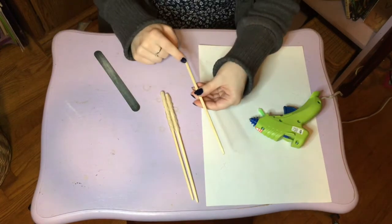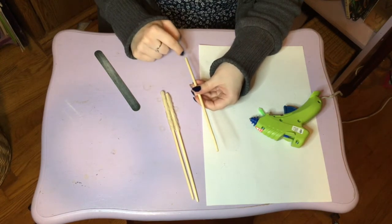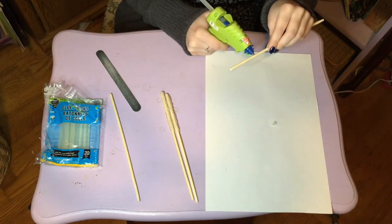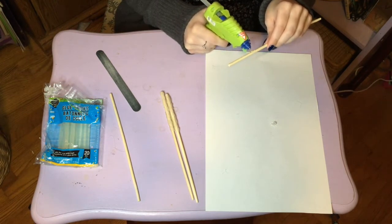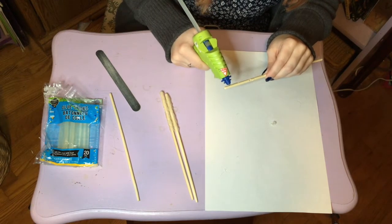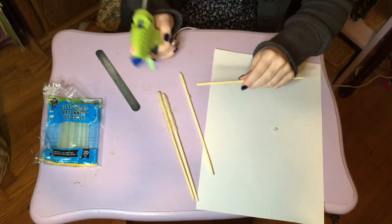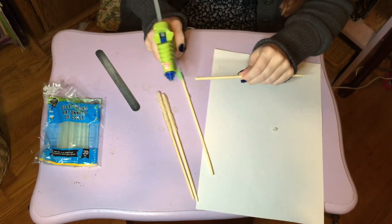I think for this one what I'll do is just do the sticking-out button and then the rivets on the bottom, but then just paint the rest, because that is the only way I'm going to get it smooth. It's definitely not right or wrong because I'm just making this up as I go, so it's just mostly me being a perfectionist.